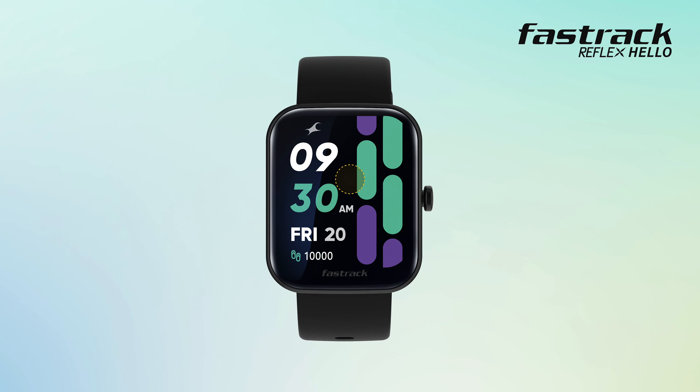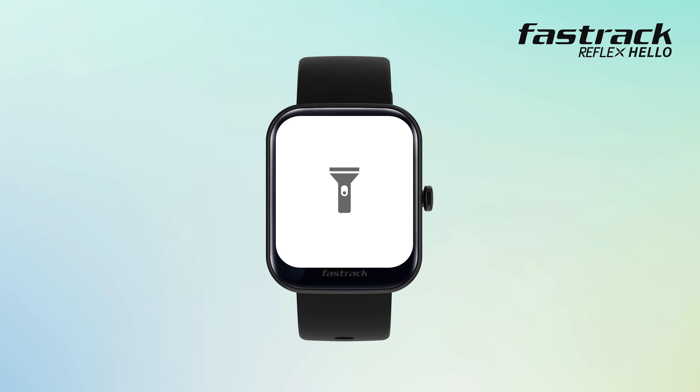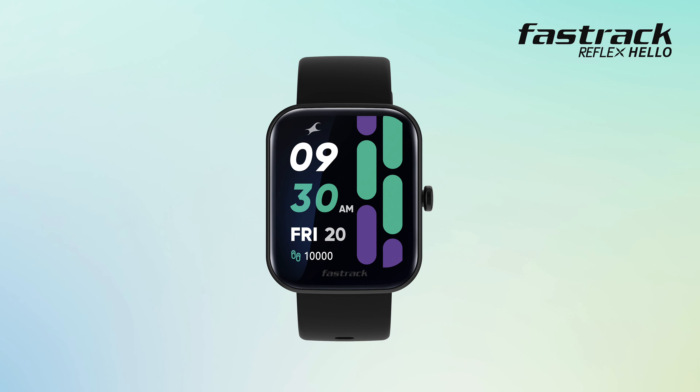Flashlight: want to find something in the dark? Click the flashlight option and turn your watch into a flashlight instantly.